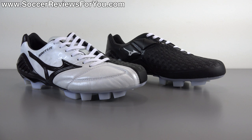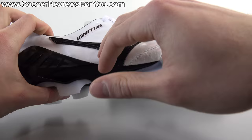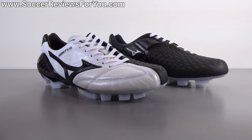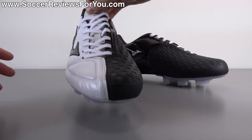Aesthetically, I really like how the Wave Ignitus 4 looks. The Made in Japan model does have kangaroo leather that will look a little more tattered over time compared to the synthetic upper on the regular version. You also have the stitched-on Mizuno logo which perhaps doesn't look as sleek, but honestly there's not a huge aesthetic difference between the two versions, so I personally wouldn't consider that a deciding factor. It really comes down to what type of feel you want, how much you have to spend, and whether you want something a little softer — which is what you get with the Made in Japan version.